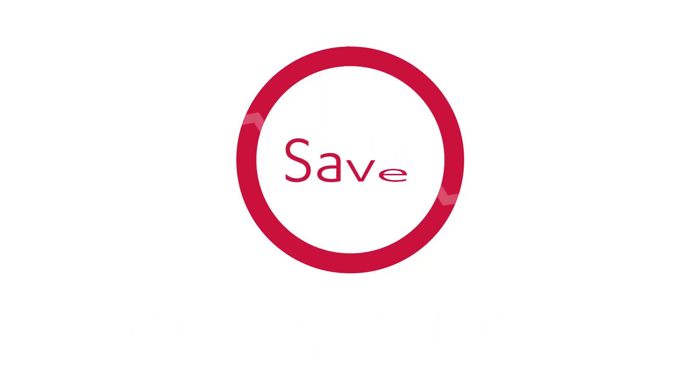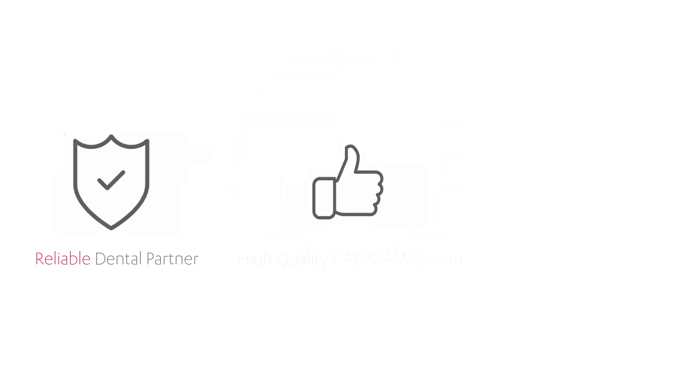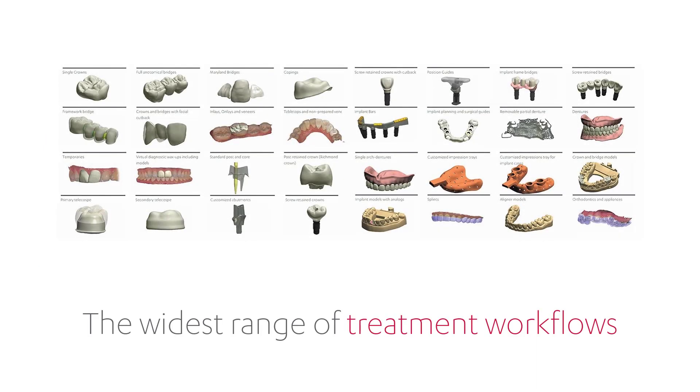To be able to receive and work with digital impressions, you need to go digital too. Dental System from 3Shape is the industry-leading CAD software for dental labs that makes it easy for the lab to work with the thousands of dentists using TRIOS and gain maximum benefits from the new technology.